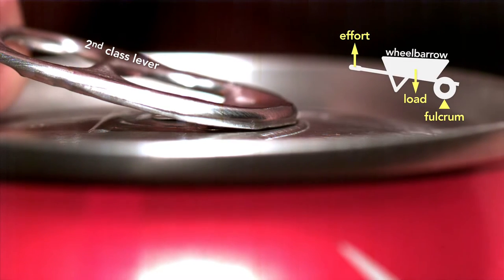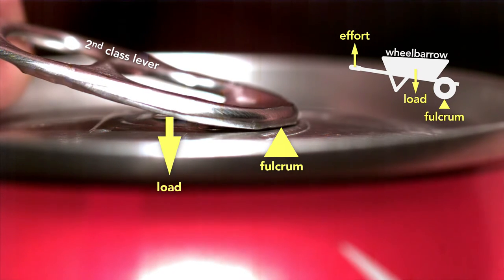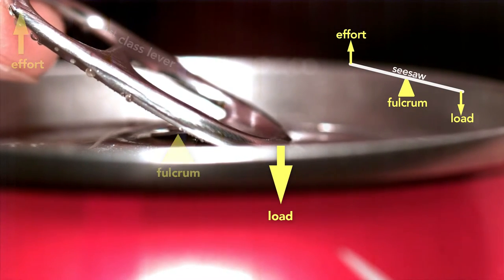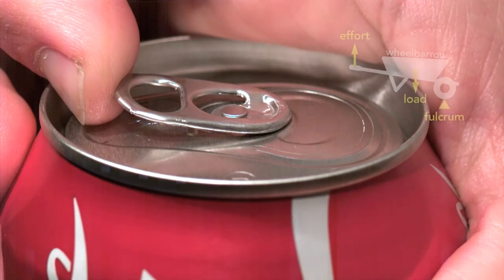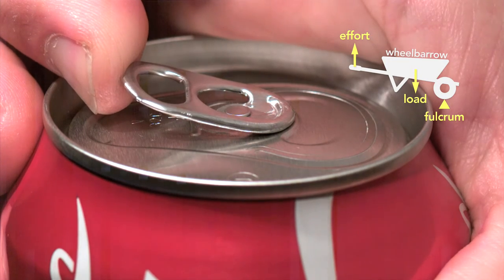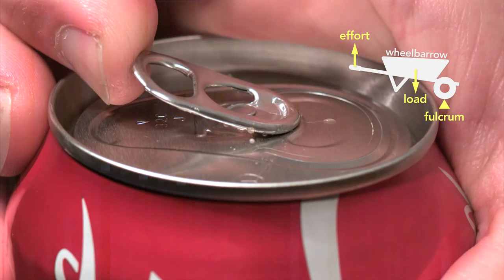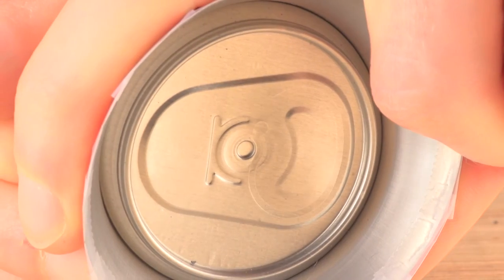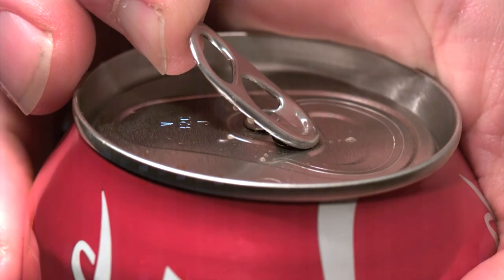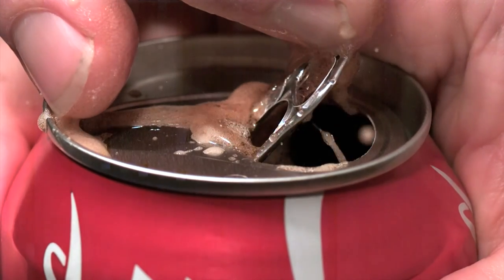The stay-on tab involves clever engineering. The tab starts as a second-class lever — like a wheelbarrow — where the tip of the tab is the fulcrum and the rivet the load, with effort applied at the end. But the moment the can vents, the tab switches to a first-class lever — like a seesaw — where the load is now at the tip and the fulcrum is the rivet. Part of the reason this works is that the pressure inside the can helps force the rivet up, which depresses the outer edge of the top until it vents the can, then the tab changes to a seesaw lever. Looking from inside the can, you can see how the tab first opens near the rivet.